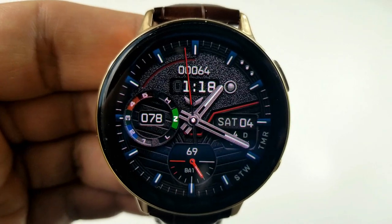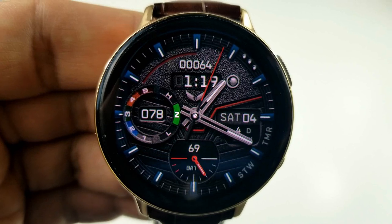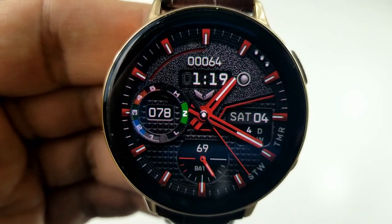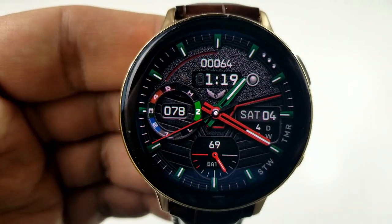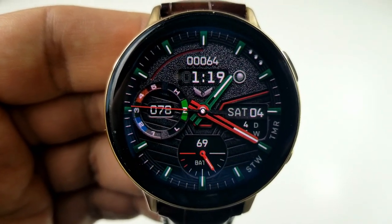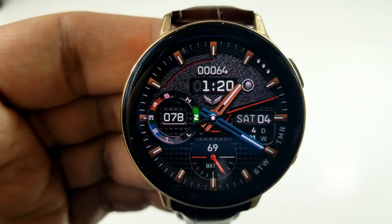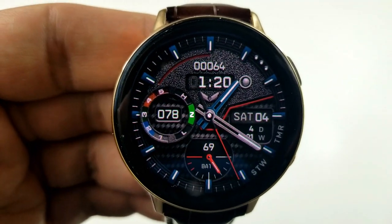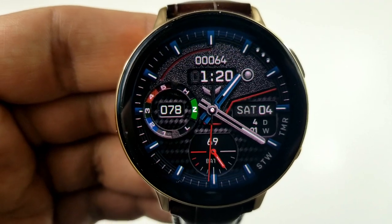Tapping just underneath the center of the face changes the background textures and you have four different styles to choose from. Tapping between the six and seven positions changes the colors for the hour and minute hands. Besides these customization areas, you also get a decent amount of activity features. In the dial to the left hand side, you have your last recorded heart rate along with an intensity zone indicator. At the bottom is an analog and digital display for your power remaining, and on the right hand side is a small panel showing the day and date along with a day and week counter.